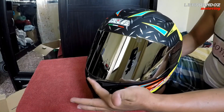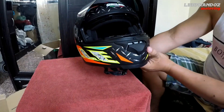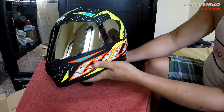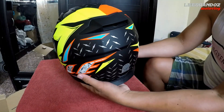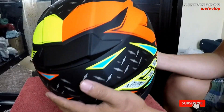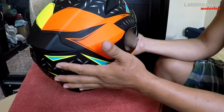Ito yung hawakan nya pag iaangat nyo sa harap — kasi yung iba nasa gilid, ito nandito sa harap. Ganyan yung itsura nya. Matte finish sya mga katropa. Texture nya talagang maganda. Mapi-feel mo rin na standard helmet din talaga yung pagkaka-finish nya. Ka-level sya ng mga existing brands na nakakilala na natin sa market.